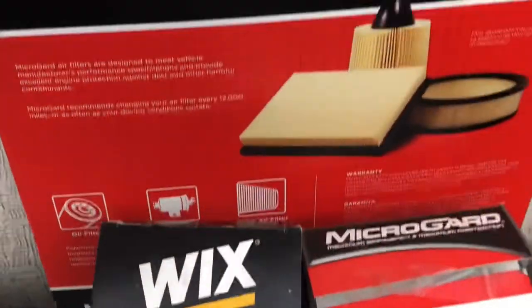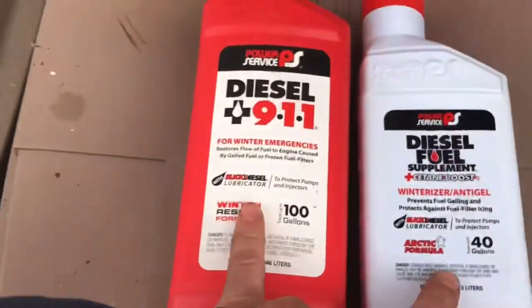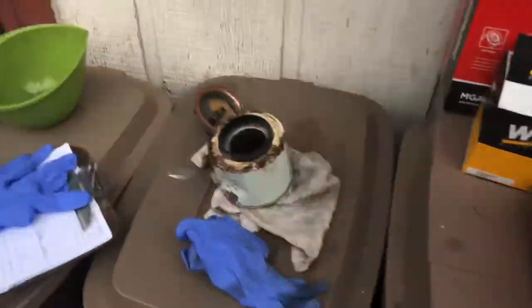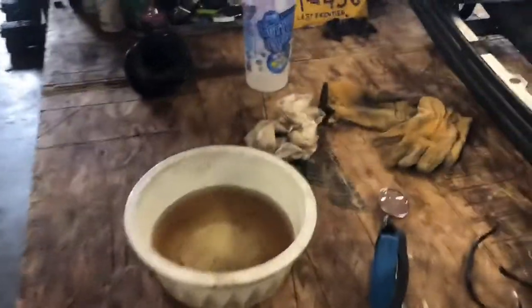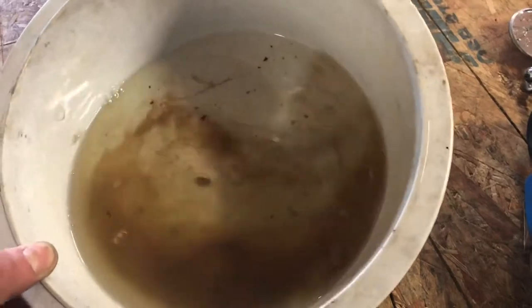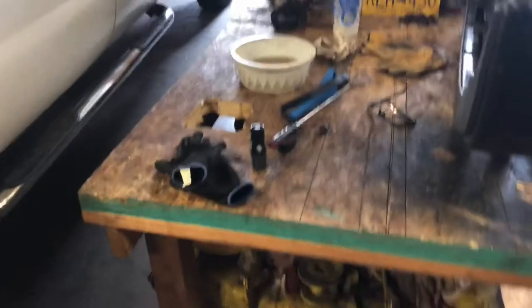Here's our air filter - those are the part numbers for it. We're also going to treat the fuel with some of this stuff. And if it still stalls, then we're going to start looking at a solenoid that controls the fuel flow that might be kicking off somehow. We'll see if it needs more diagnosis - I'm hoping this kind of does it.